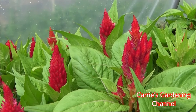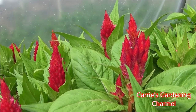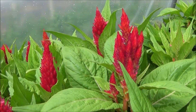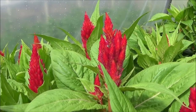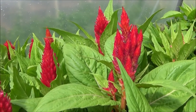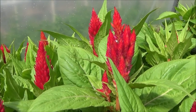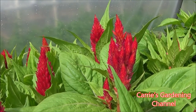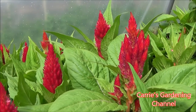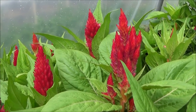If you're starting this from seed, you want to start it about 8 to 10 weeks before your last frost. Count back about 8 to 10 weeks from your last frost date and then factor in germination of about 7 to 21 days. I do have videos on my channel for how to start Celosia from seed, so you can check those out.